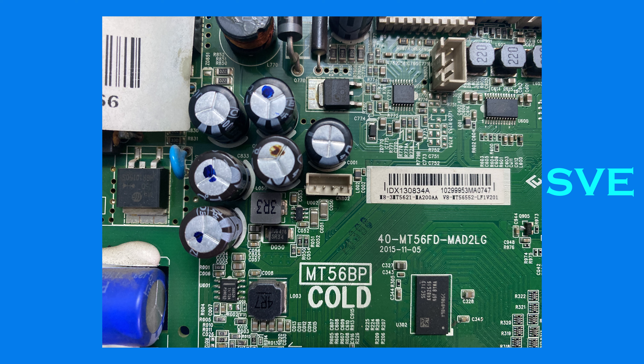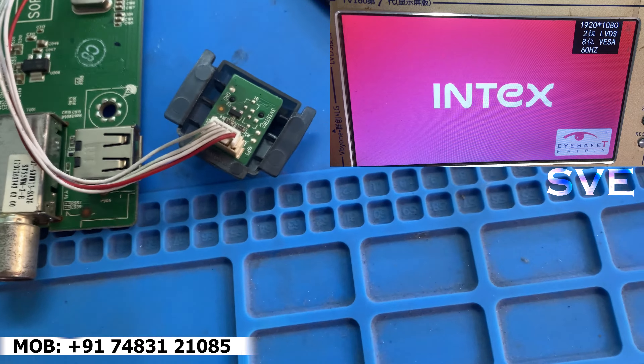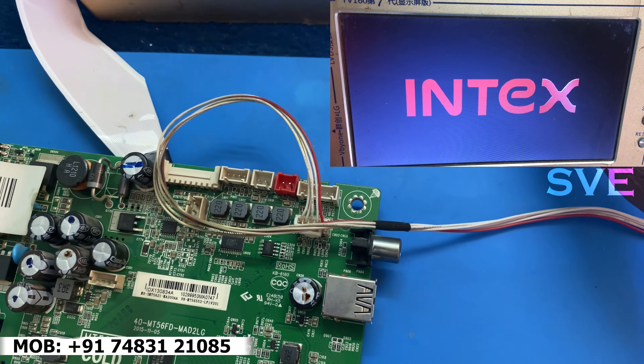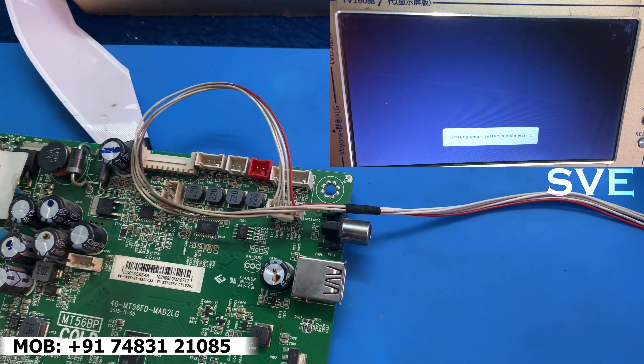Hello, welcome to SVA Electronics. Today I have a TCL board — this board is also known as an Intex board. You can get this board in Intex and TCL both.